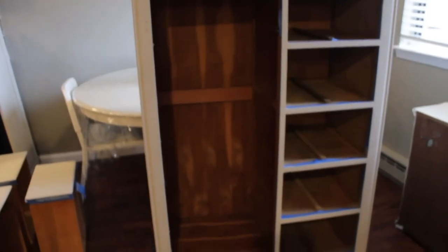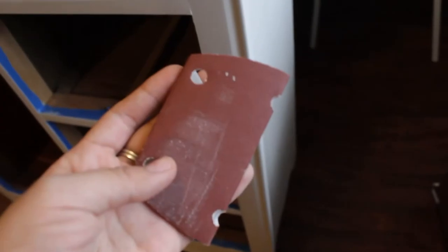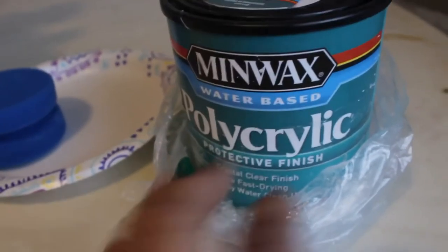Once the first coat of primer was dry, I started painting. The chalk paint I use is my own mix — in this case it was a grayish brownish color. Once that first coat was dry, I sanded it with a 400 grit sandpaper, especially in spots where you can see drip marks or brush strokes. I repeated this three times, waiting 24 hours between coats to make sure it's fully dry.